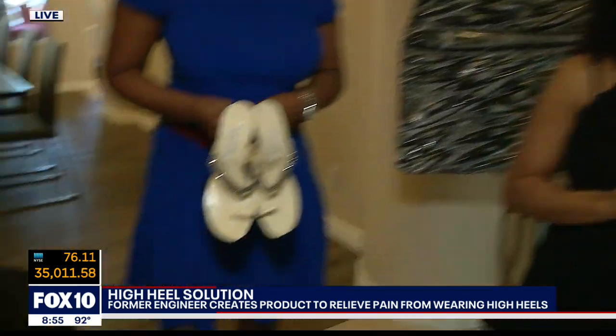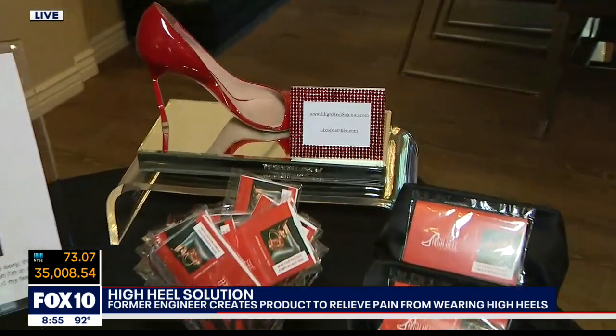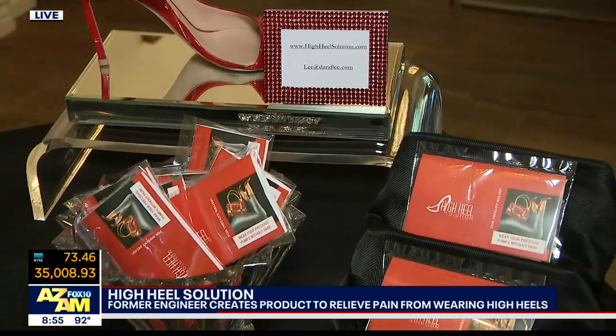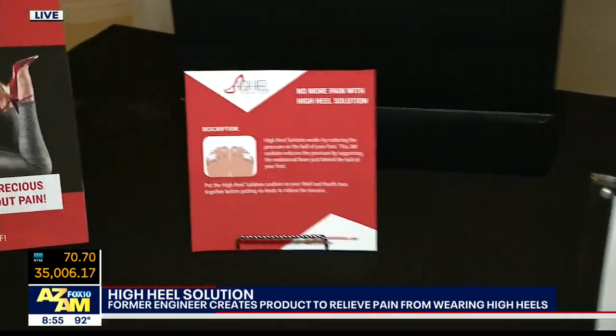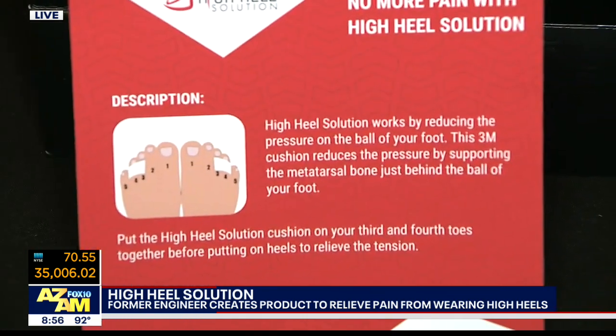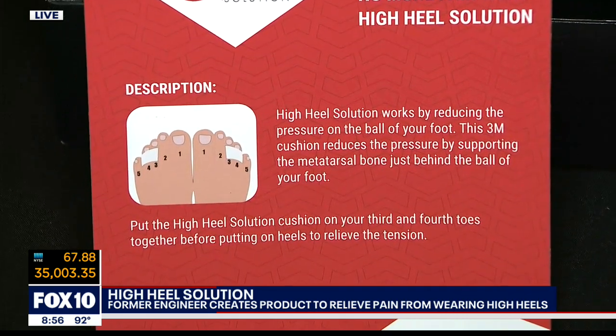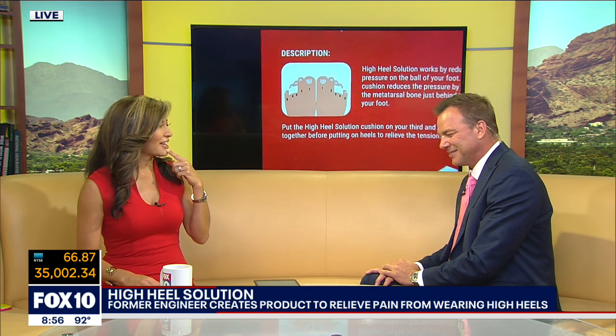If you're watching and you want to try the High Heel Solution, just reach out to her. Can't wait to try this, you guys. This looks like it's the key to all our problems. I'm still not clear on how it works — by putting those two toes together, you're taking pressure off the ball of your foot? Yeah, that's what she's saying. I guess Troy's going to have to give it a try. Yeah, Troy, we'll get you a pair of heels and wrap your toes. Not even a crazy Saturday night. Thanks, Des. We'll be right back.